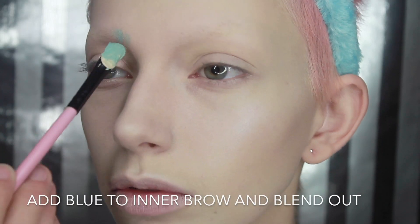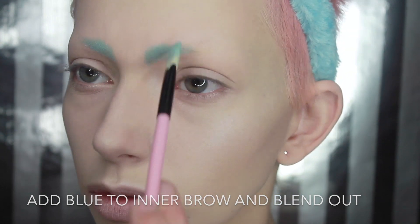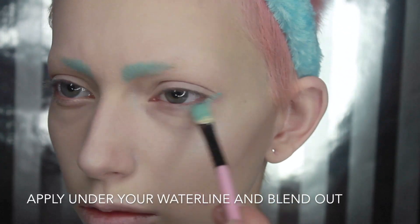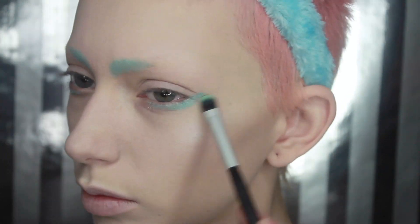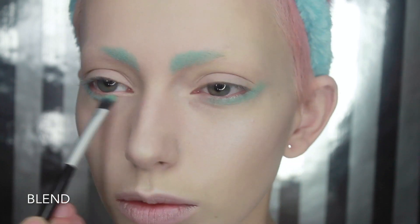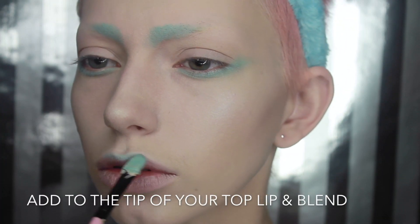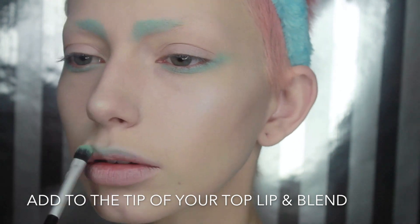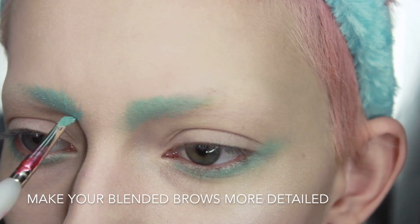Now I'm just using a mixture of foundation and eyeshadow to create this blue color that I used on my brows and under my waterline. Go ahead and blend. Adding a darker color to my brows to make them look a bit more detailed.